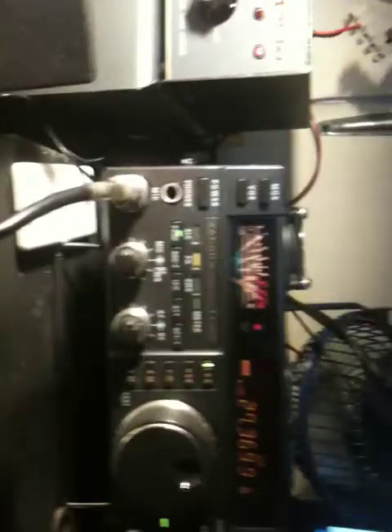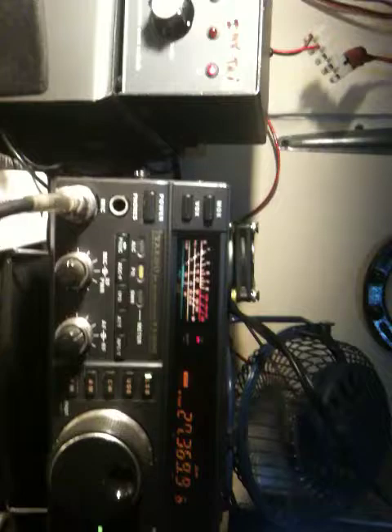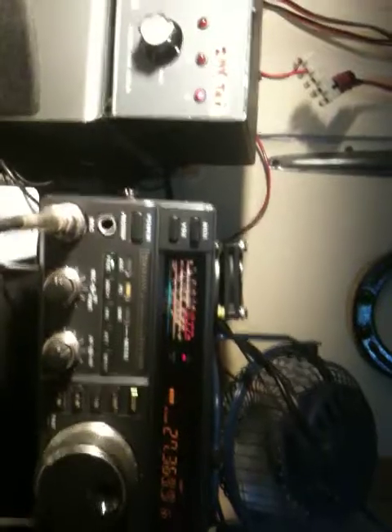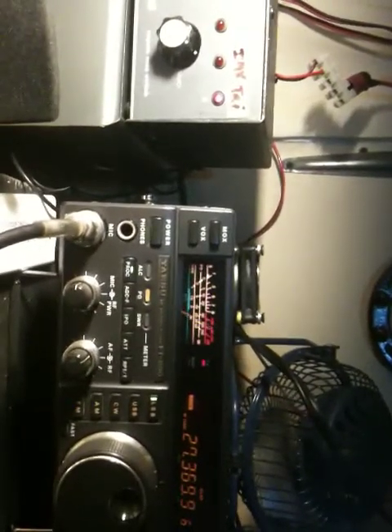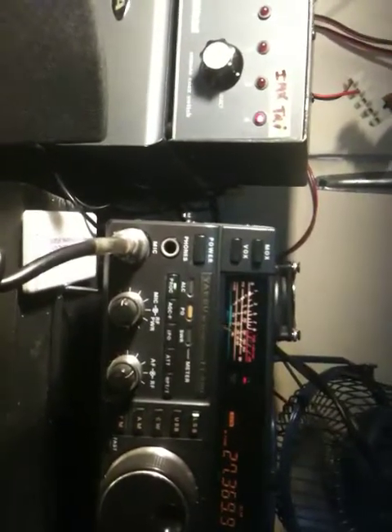Just running a Fox Tango 890 here, whatever she's putting out. And the triple bazooka dipole I built is up about a half wavelength. Stock microphone, but I do have a processor on here on this Fox Tango 890. Go ahead.